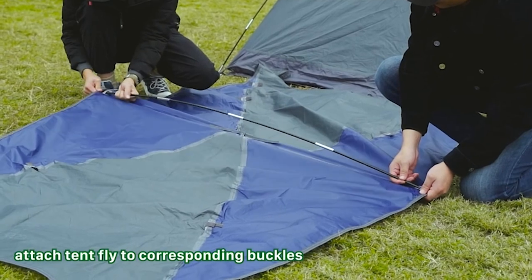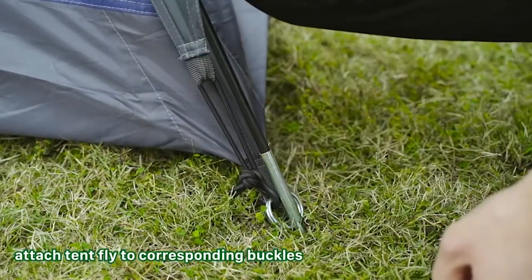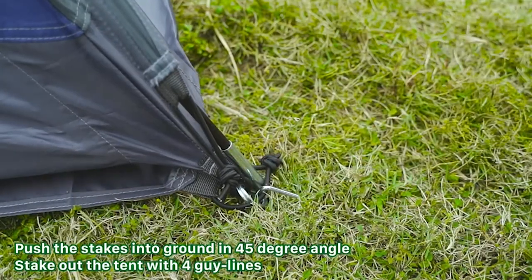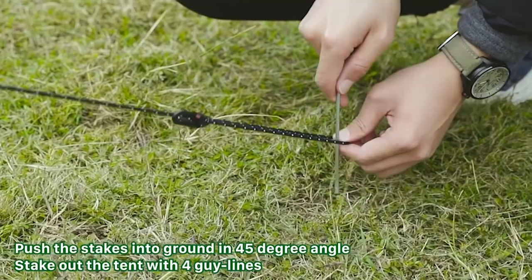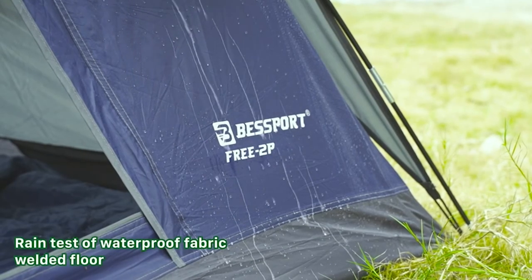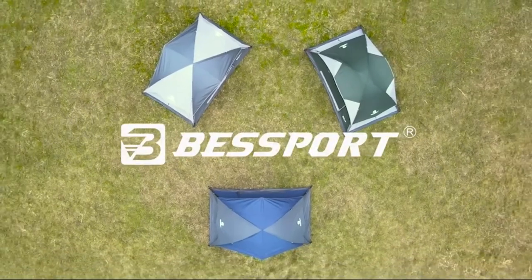This is a very lightweight tent. The total package is about 5.2 pounds, and you can verify all these weights. I'll give some measurements here as well — if you click the link in the description. Here's a look at the tent poles: they are aluminum and have a nice classy orange finish to them.